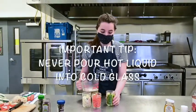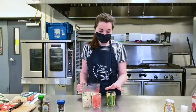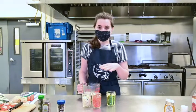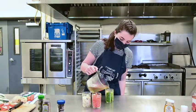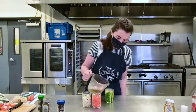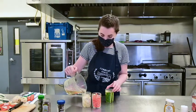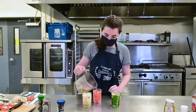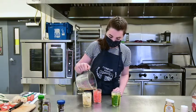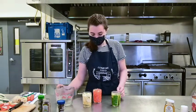Now we can pour in our brine — this is very hot, so be careful of the glass and the liquid, and be careful of your fingers. Also make sure to never pour hot liquid into a cold glass. These glasses are at room temperature; if they come out of the fridge, that can cause the glass to break. So make sure they're at room temperature, and slowly pour in your brine.